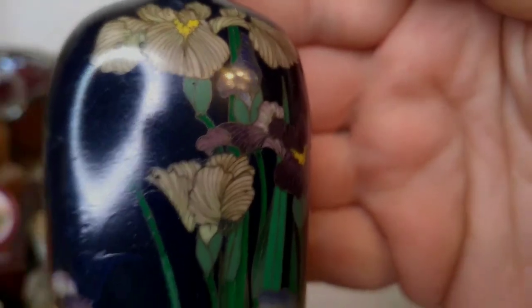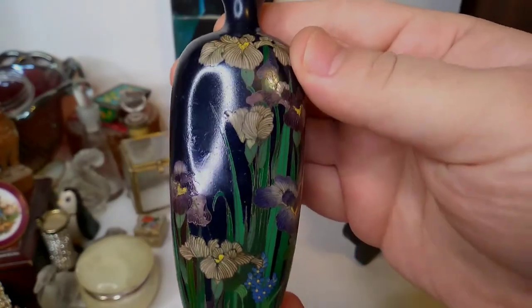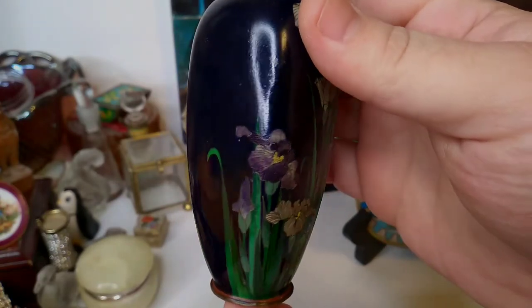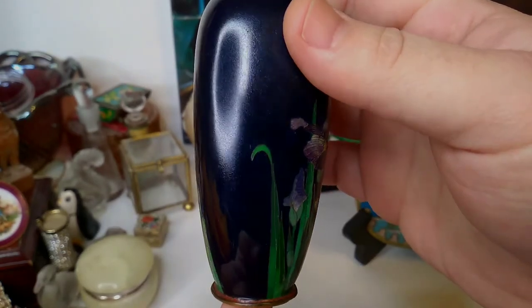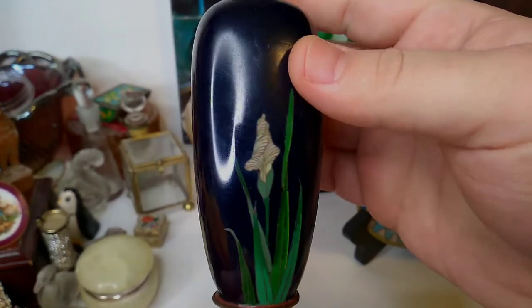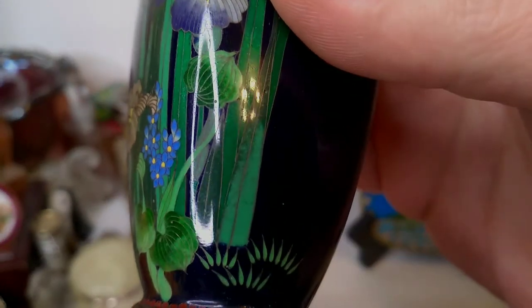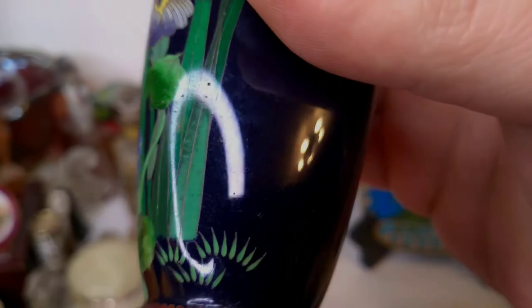And then this little fella, who is amazingly detailed — one of my most prized vases, just because I love the little irises. But you see all of this is still done in that same technique: just laying down wire and filling it with enamel. Obviously this is a very nice piece. You can see the wires as we turn it.